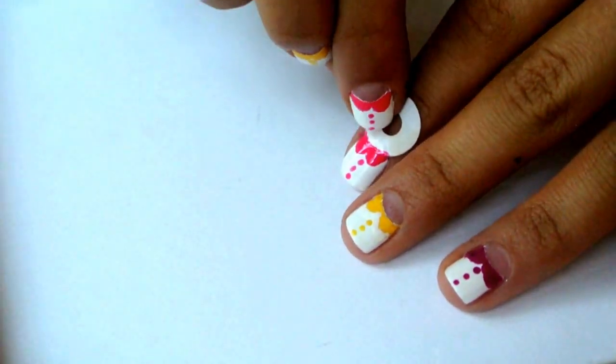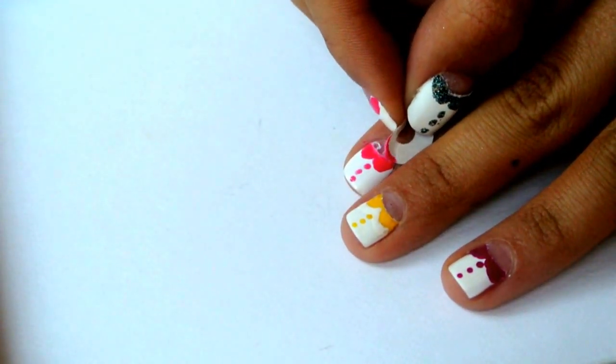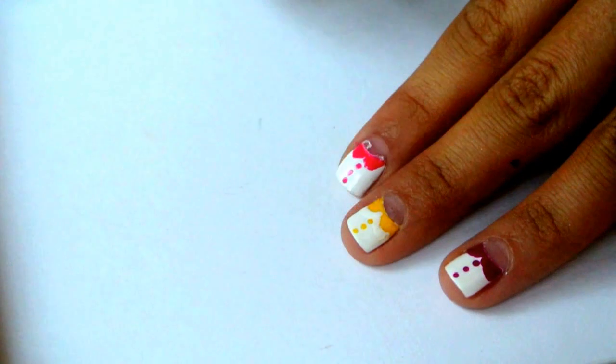Let everything dry and then peel off the sticker. If there would be a base coat, you would peel it off as well and then destroy everything.